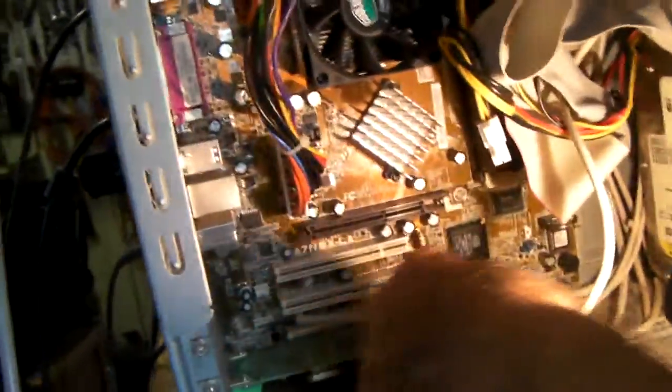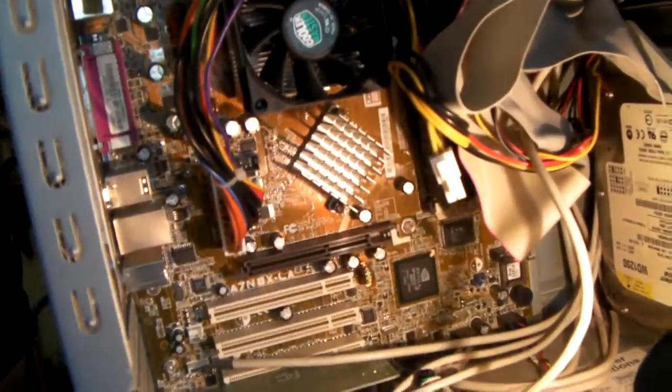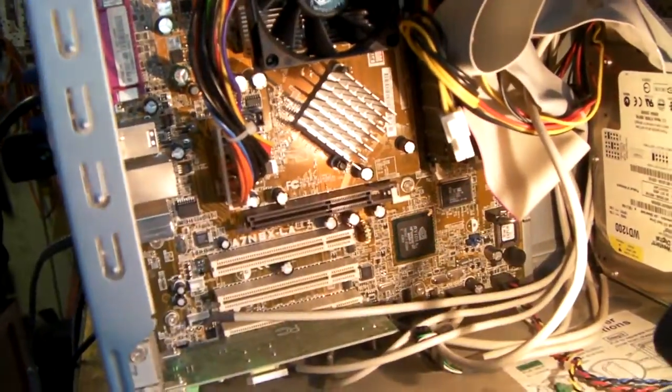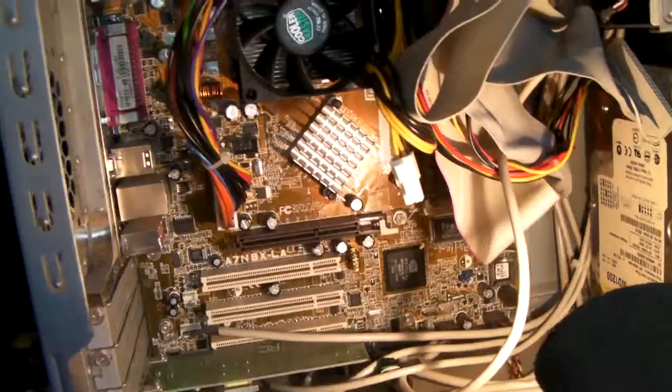The motherboard is this thing back here. This whole thing here is the motherboard. You can see all the parts are fastened onto the motherboard with all the sockets and everything.